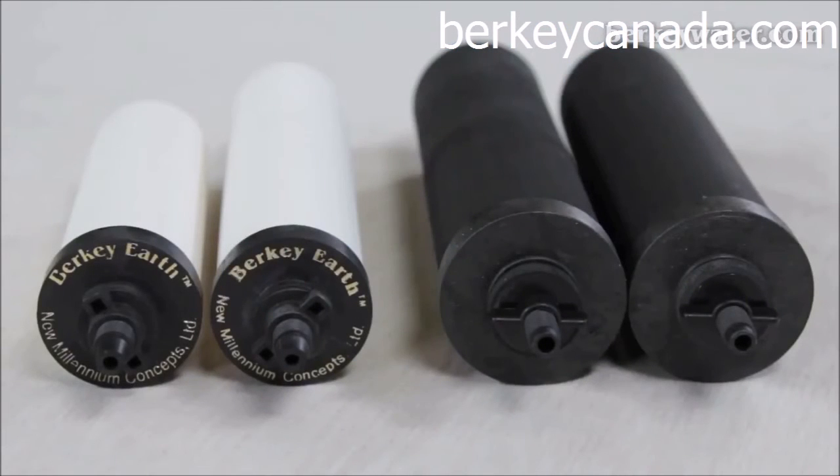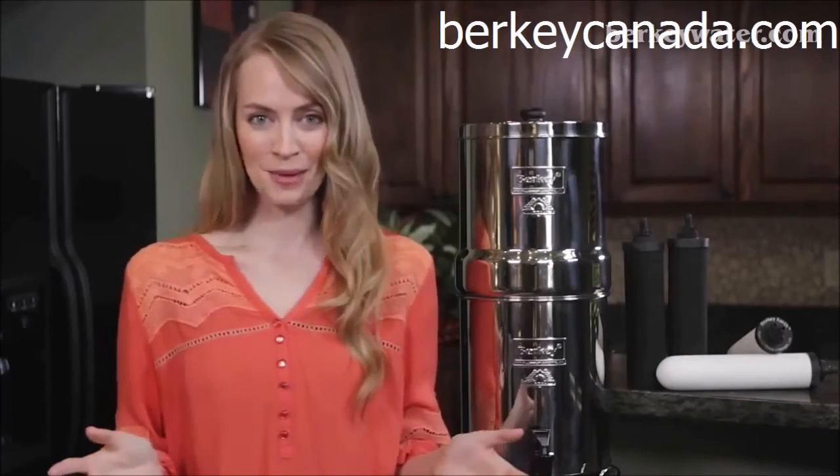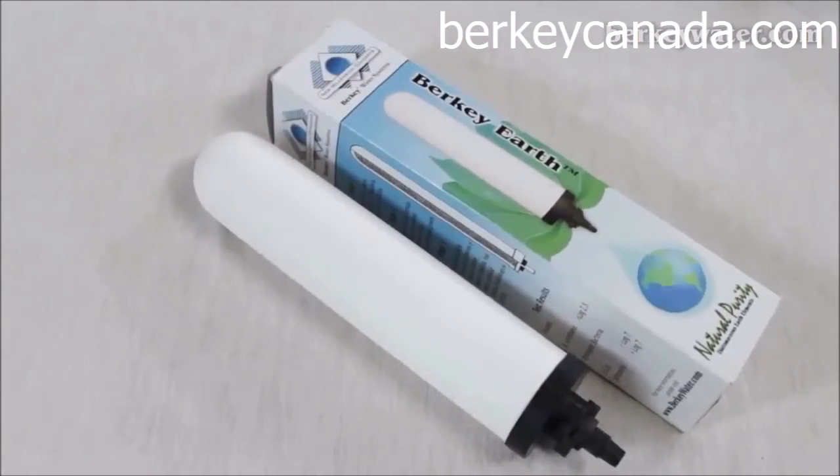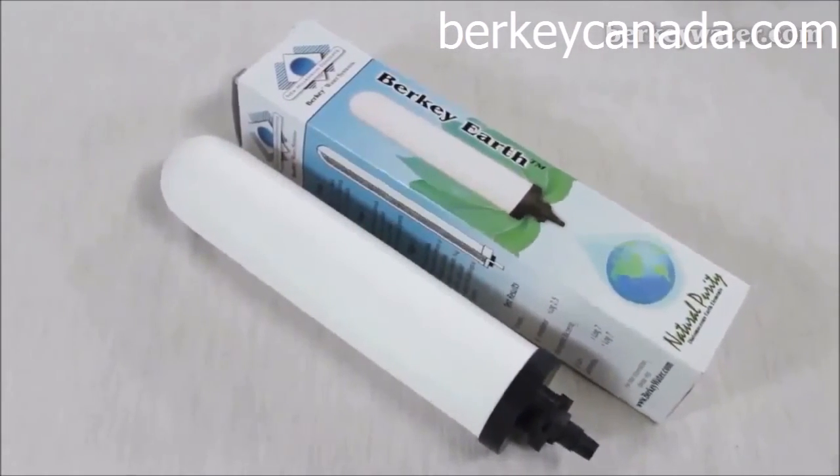The Berkey Earth elements can be upgraded to Black Berkey elements at a later date, if and when price ceases to be a major consideration. The Black Berkey elements are sold in a set of two, while the Berkey Earth elements are sold individually. We do not recommend using both types of filters simultaneously in your Berkey system.